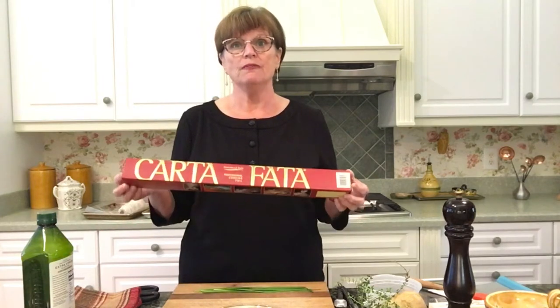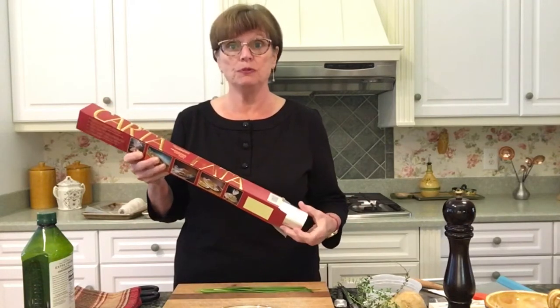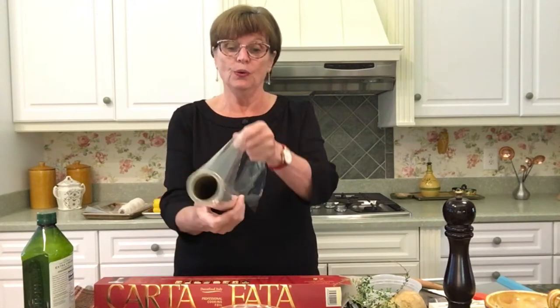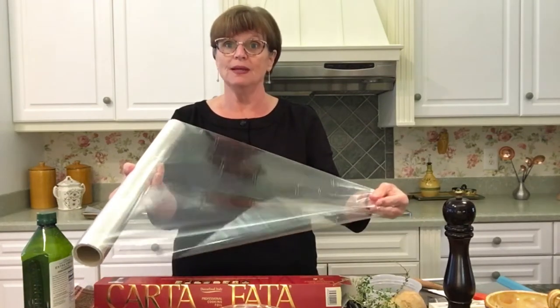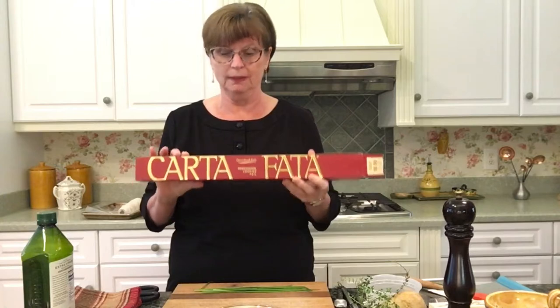There are a few ways you can prepare this, but how we did it at the restaurant was with this wonderful fata paper. Fata paper is basically professional cooking foil — it is clear and it can bake in the oven up to 425 degrees. So when you put all your ingredients on the fata paper, you tie it up and bake it in the oven, and then you can present it in its own package. This product comes from Italy and it's really fun.